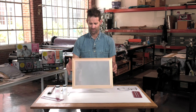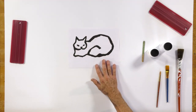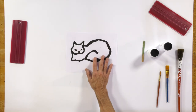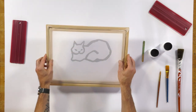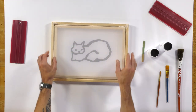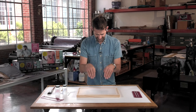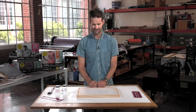You need an idea or your artwork, and if you need a reference point, I like to print or draw on a separate sheet of paper, put it down on top of a tabletop, and then simply place your screen on top of that image. Now you can actually see through and have a reference of what you're actually going to paint.